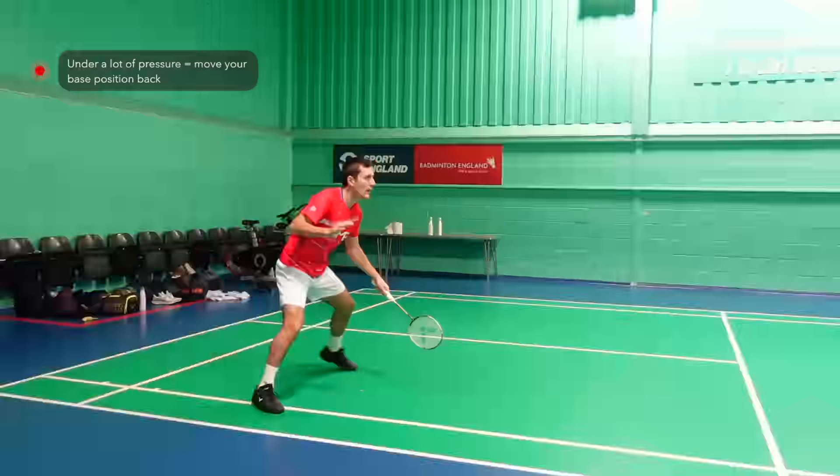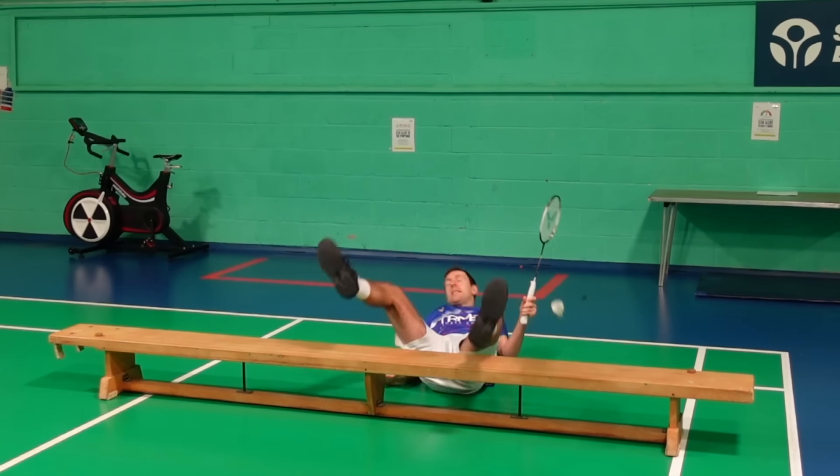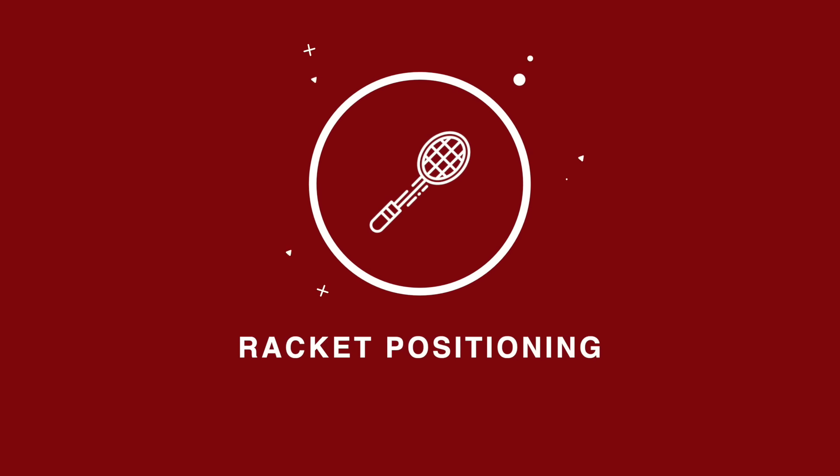When practising, to stop yourself going too far back, you could put something like a bench behind you.